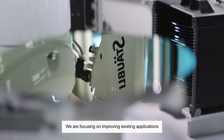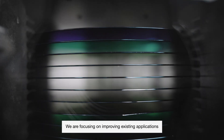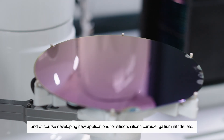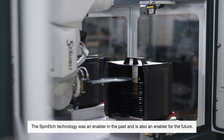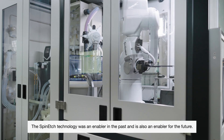We are focusing on improving existing applications and of course developing new applications for silicon, silicon carbide, gallium nitride, etc. The Spintake technology was an enabler in the past and is also an enabler for the future.